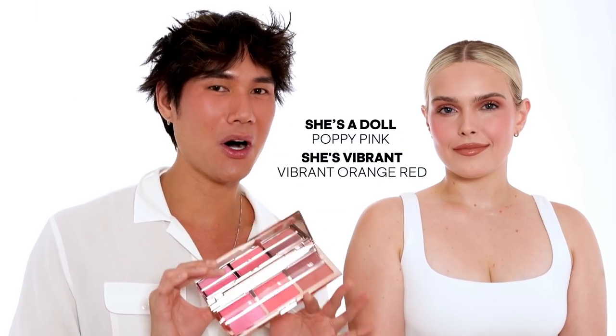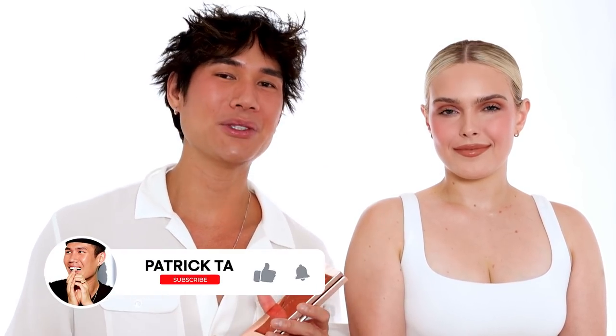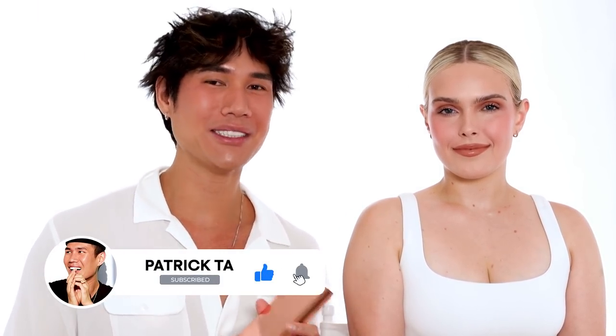I really hope you guys love this limited edition Major Headlines blush palette. This is such an amazing value — it retails for $58 and you get three powder blushes and three cream blushes. Every single color in this palette is so uniquely beautiful by itself, but mixing two or all three can be really beautiful as well. Let me know in the comment section below what your favorite color is — She's Vibrant, She's a Doll, or She's Baked. Remember to like and subscribe, and I will see you guys next time.